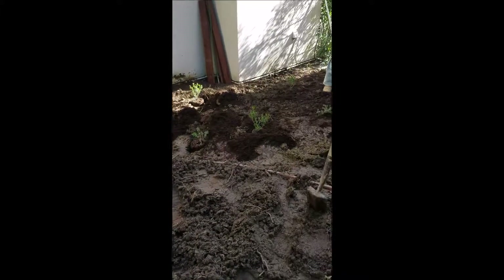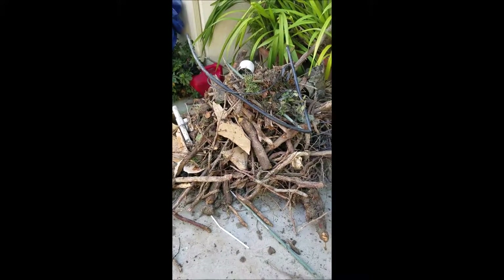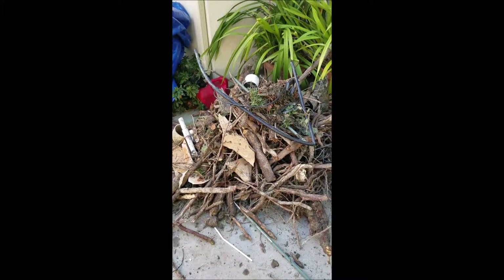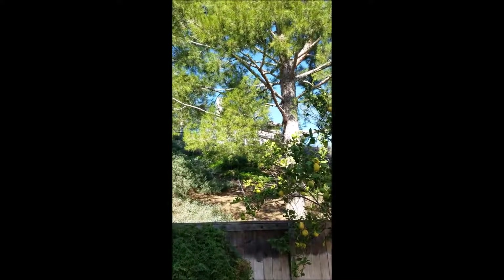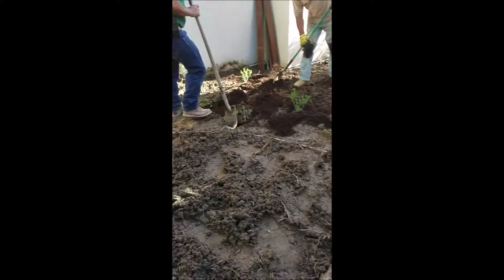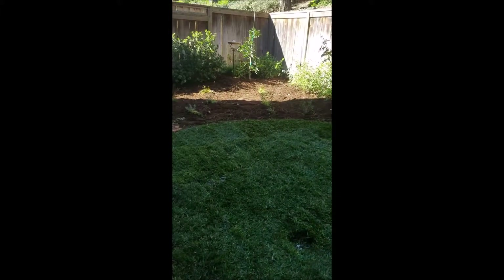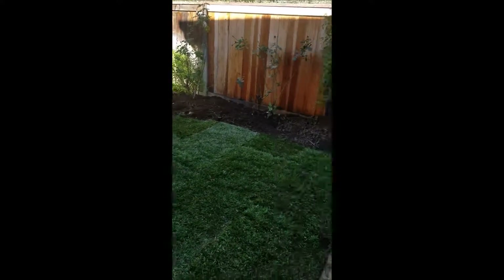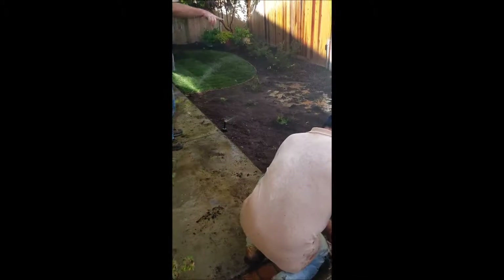They're now digging the holes to install the plants. This is a pile of roots that they dug up. Most of these roots, or at least a good portion of them, are from that pine tree on the slope there. So they finished installing the sod, and they're just going to do some minor cleanup. They're now adjusting the sprinklers and just shooting out a little more water than necessary.